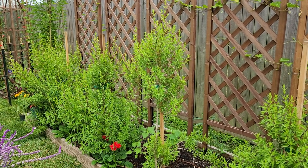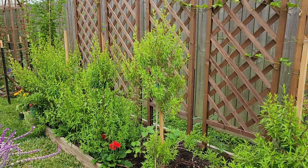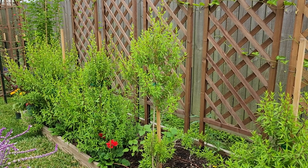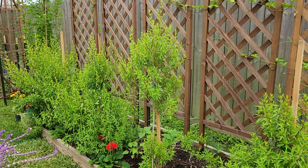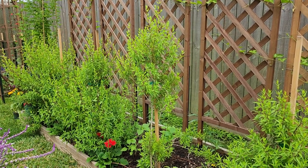Good morning everyone and welcome to our backyard. In today's video I'd like to talk about the different butterfly host plants that we have in our yard.